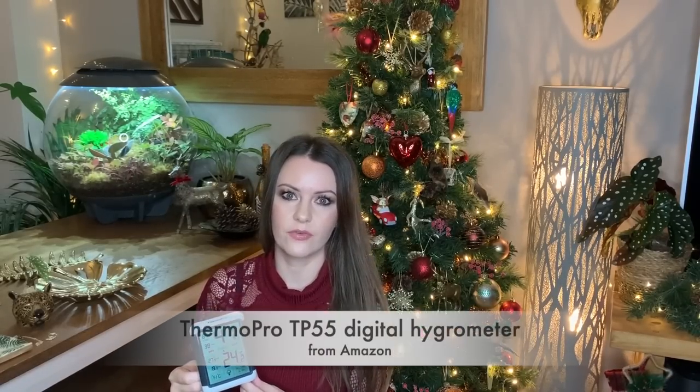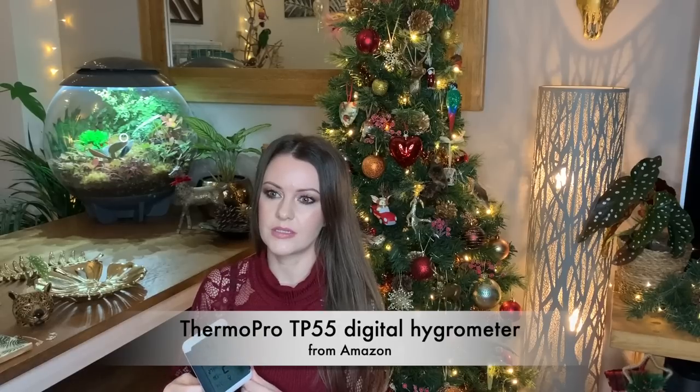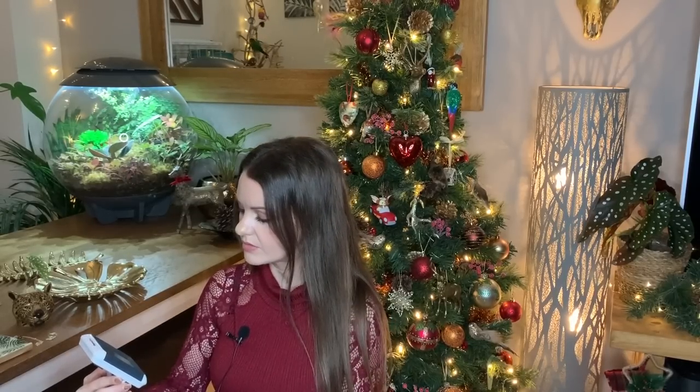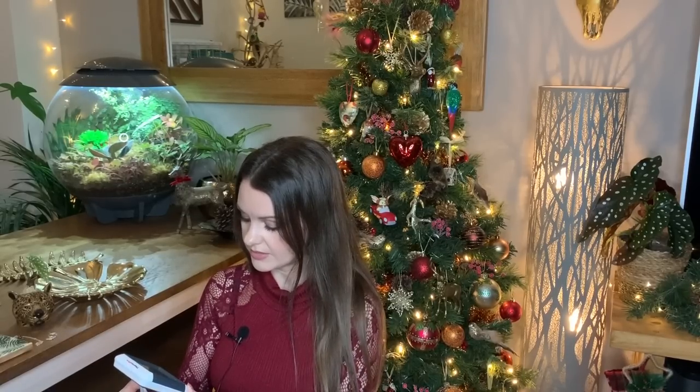Next up I've got a hygrometer — this is one I picked up from Amazon. It wasn't very expensive and it does the job. 42% humidity in the house is not very good, so I'll be putting on my humidifier later. This little hygrometer measures the humidity and the temperature in your home. I've only had to change the batteries once and they seem to last for ages. You can have it set to Fahrenheit or Celsius, and I think it lights up as well. I definitely recommend this one — I'll add it into the shop.